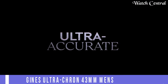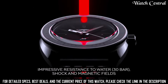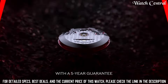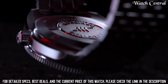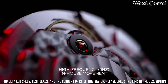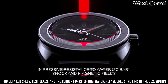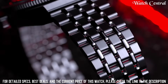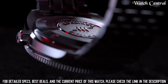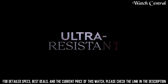Number 7: Longines Ultra-Cron 43mm men's watch. Stainless steel mesh bracelet, fixed silver-tone stainless steel bezel, blue dial with silver-tone hands and index hour markers, dial type analog, date display between 4 and 5 o'clock position, automatic movement, scratch-resistant sapphire crystal, solid case back, round case shape, case size 40mm. Functions: date, hour, minute, second. Silver-tone stainless steel case with a silver tone.